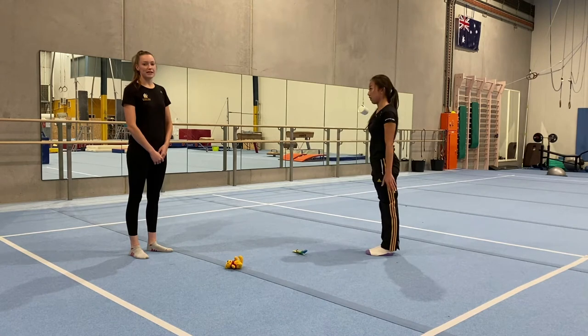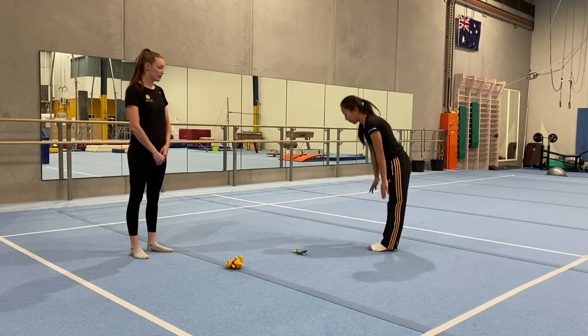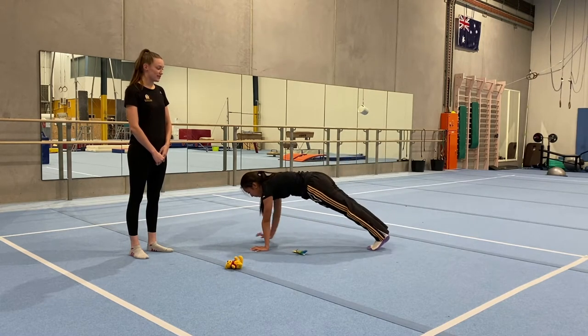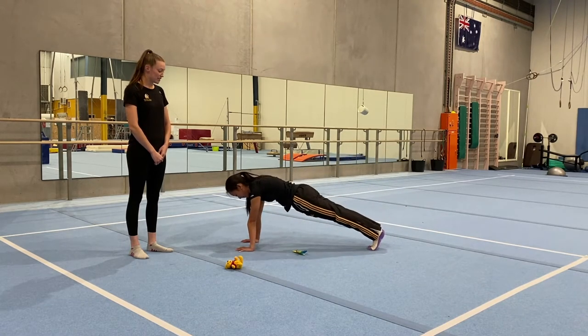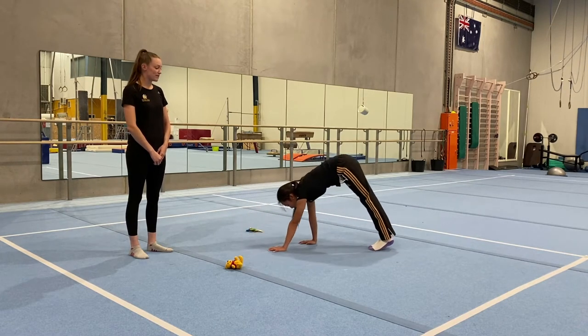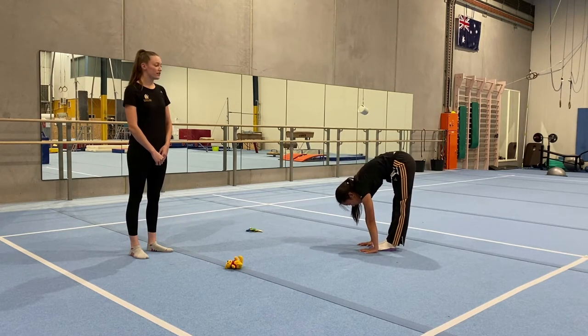Now do the same thing but put the object to the other side. Reaching down to the floor, walking your hands out — make sure to keep your legs nice and straight and squeeze your bottom. Grab the object and put it to the other side, then walk back in and hold the kite position for five seconds: 5, 4, 3, 2, 1.